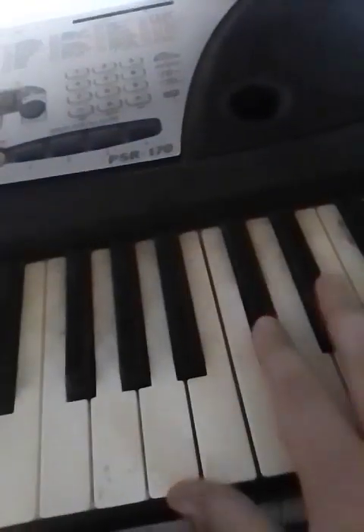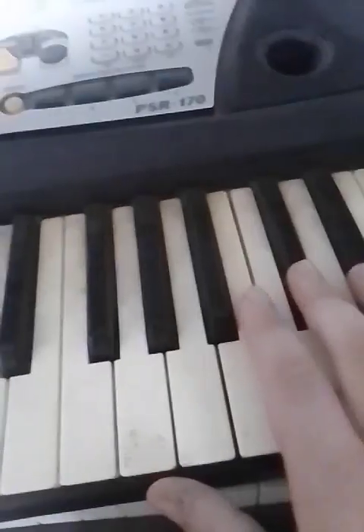Alright y'all, what's up. I know my older videos are bad but I'm grown up now. I'm gonna show y'all how to play the Michael Myers theme song on piano. I just learned it so I'm not really that good. First you wanna come over here — you see these three, you do not use these. You do not use this one but you use this one.